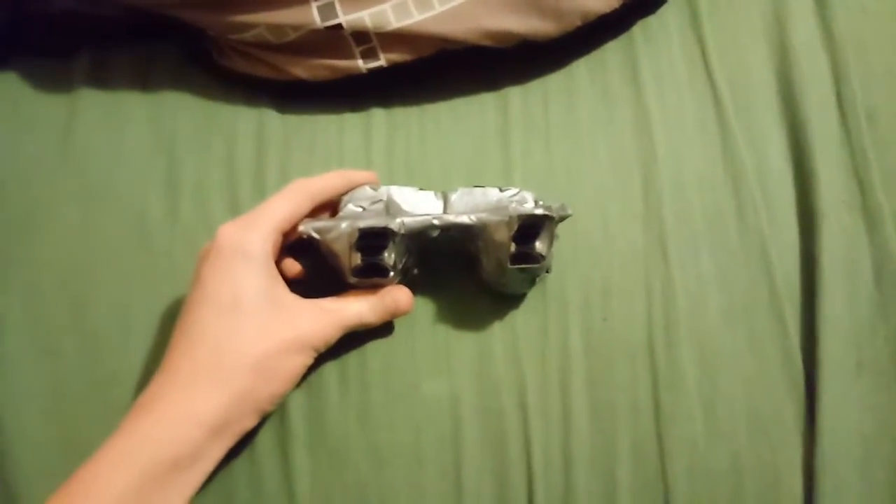Nathan here with another science video. Today I'm going to be showing you this thing that I made. This is a pretty interesting device actually. You can see it's a pair of goggles, but when you put them on everything appears upside down, as you can see. It's kind of hard to focus in there. Inverted vision goggles, I guess you'd call them.